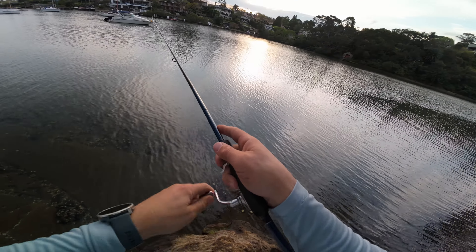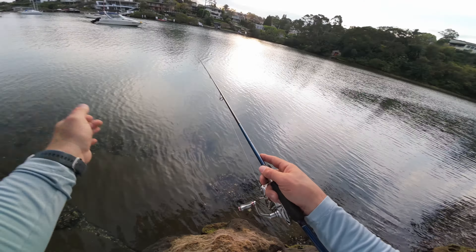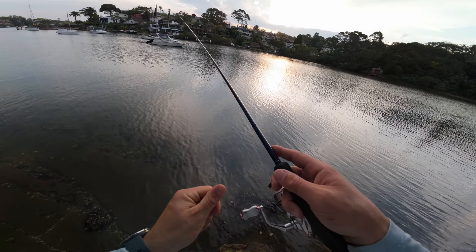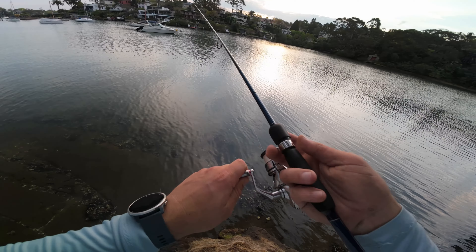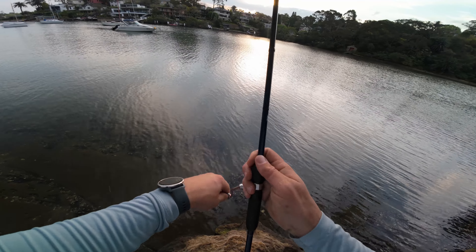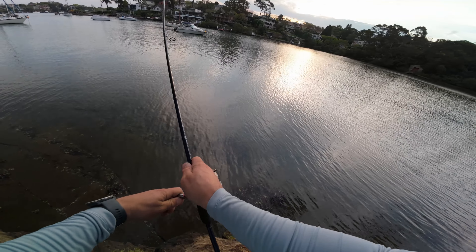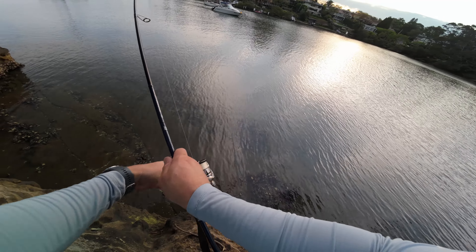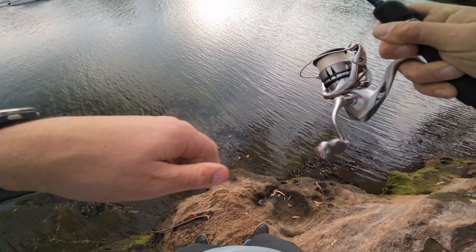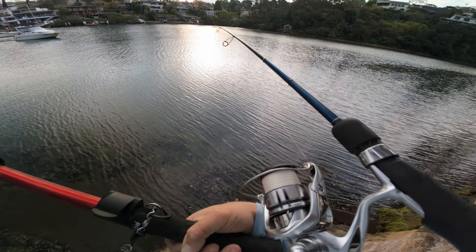No idea where that landed but probably up on the flat. There's a deep section down here — I'll have a cast over there. Had a little nibble and we're on again, very next cast! That's better, that's way better. That's actually really good.